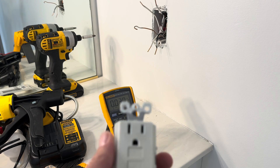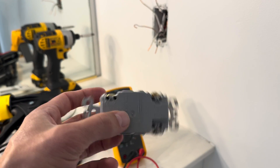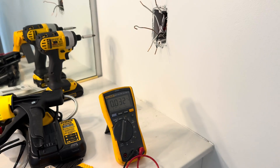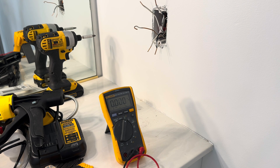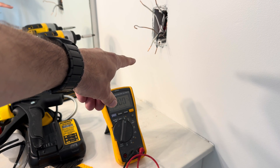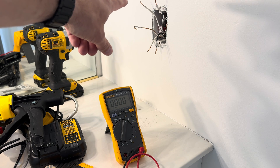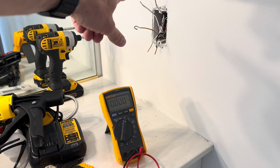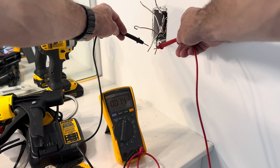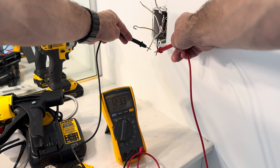Now if you're replacing an existing GFCI, you can just look at the back to see where the wires were already inputted and then just make sure to line them up the same on your new one. But if you already took out the wires, or you're installing one where one used to not be located, you need to figure out which of these wires is the line coming from the breaker and which ones are the load going to the other outlets in the room. The way to do that is to leave the power on at the breaker and then grab a multimeter or a voltage tester pen and test each one of those wires to see which one's actually giving you a reading.